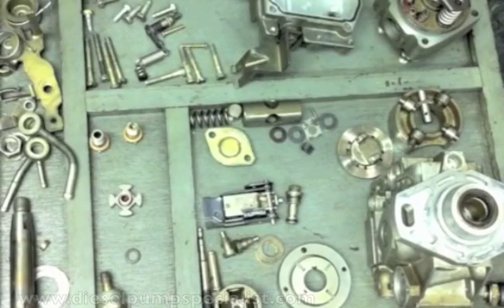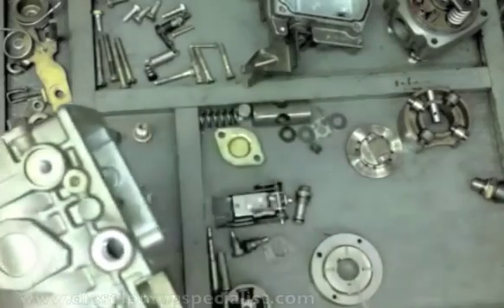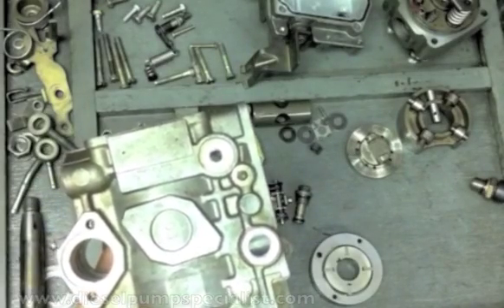This pump uses the same fuel to lubricate its internal parts. It is a compact type of pump, in which the timing device and the supply pump, situated here, is built inside the pump.